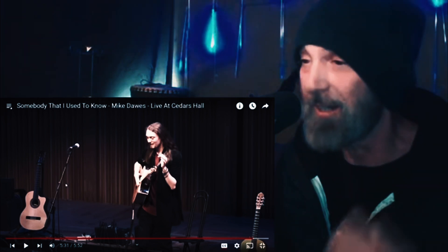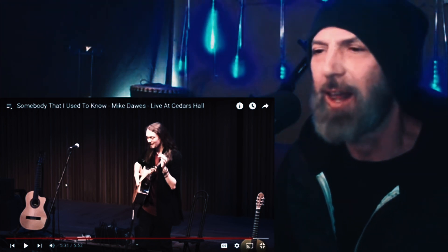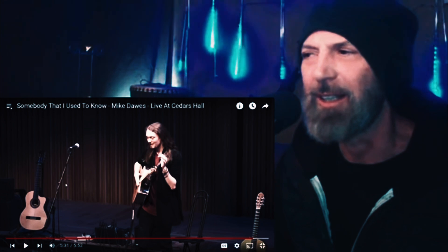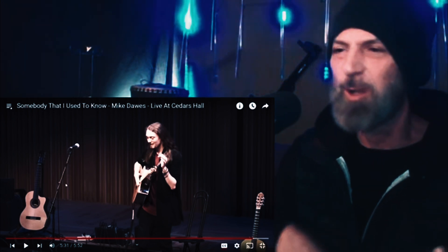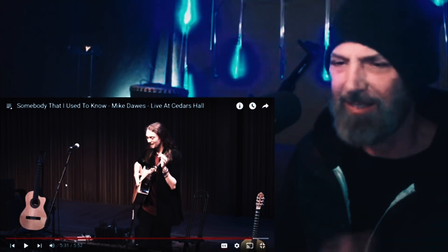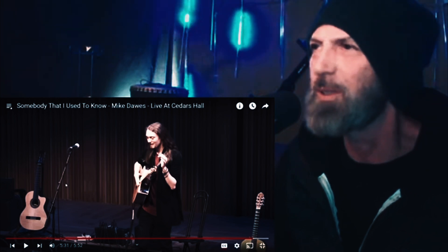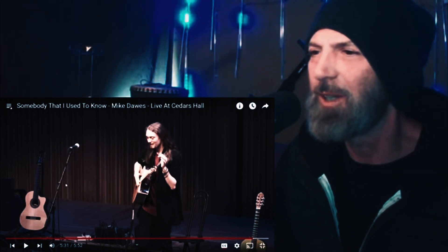Up until he added the melody I was following along — I was like, okay, I get what he's doing. But as soon as he started adding in those harmonics and bringing in the whole melody, his hand was all over the place. It was stupid — I had no idea what he was doing.